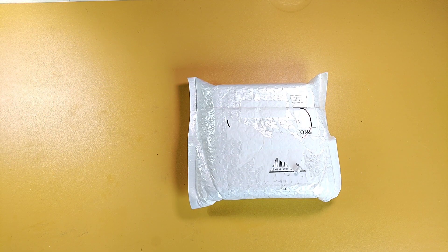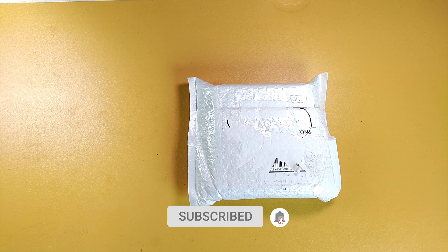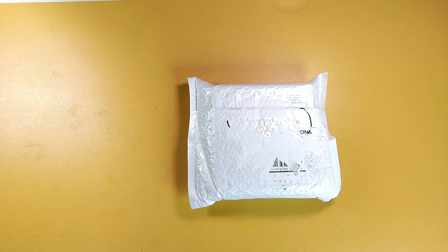Hello everybody, welcome back to my channel. If this is your first time here, my name is Septian. I review true wireless stereo earbuds and in-ear monitors, and today I'm going to be unboxing some true wireless earbuds from a company that I've already reviewed before.